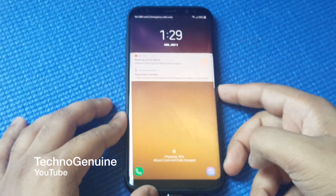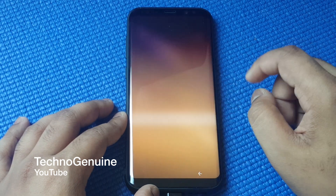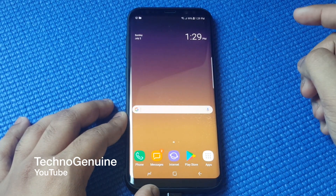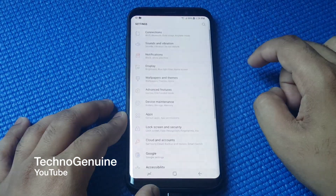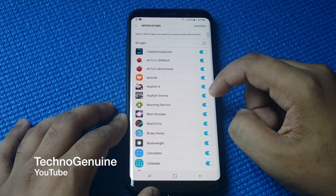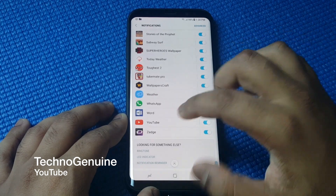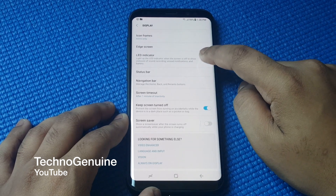All you have to do is open up your device, then put your password, iris, or fingerprint, then go to Settings. From here, press on Notification, scroll down until you see LED Indicator, and check this option.